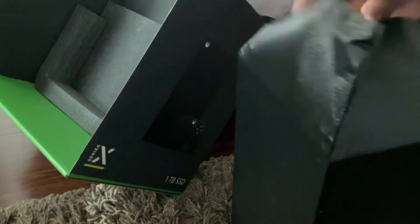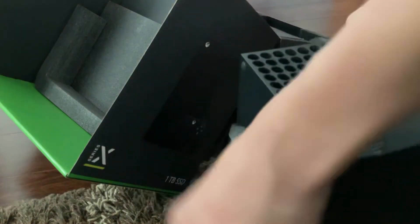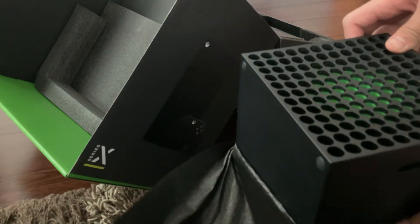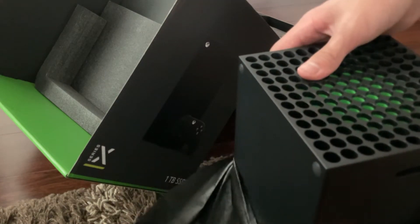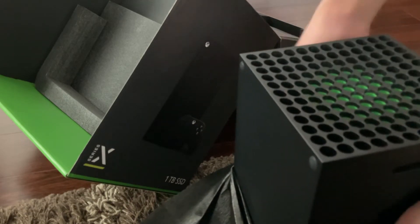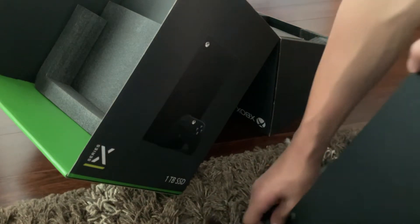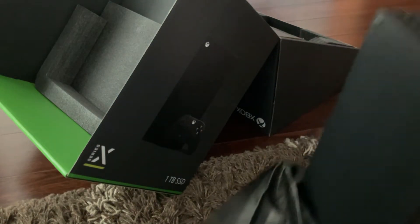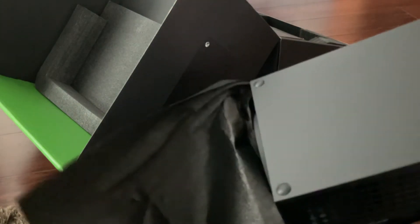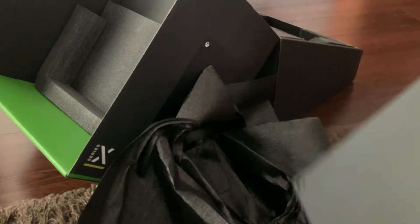Oh my goodness, look at it. Oh my gosh, nice look. Here's the back, and here's the front.